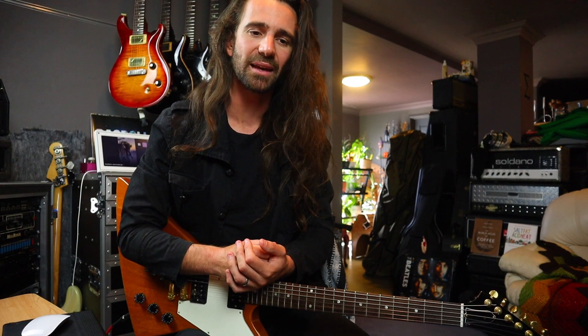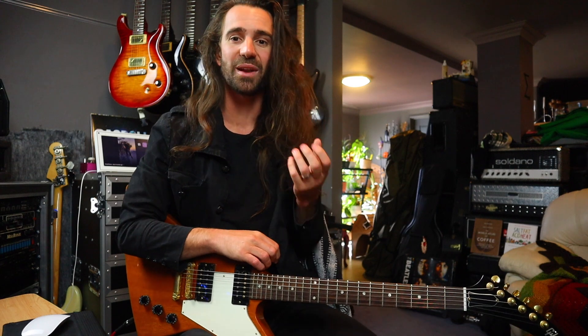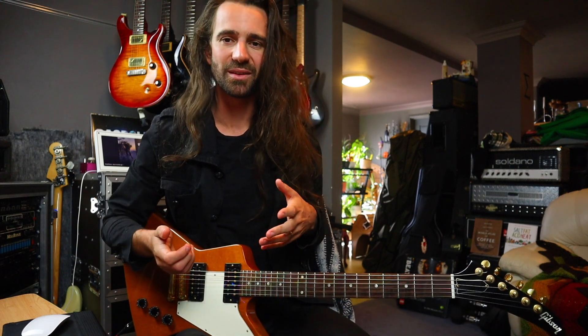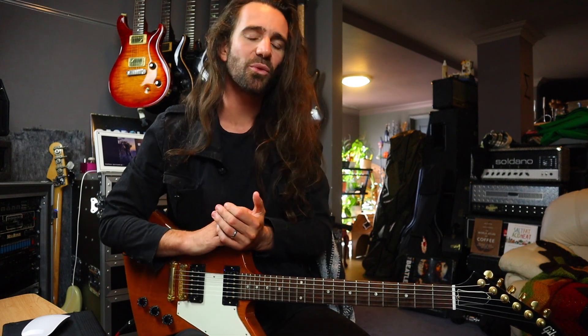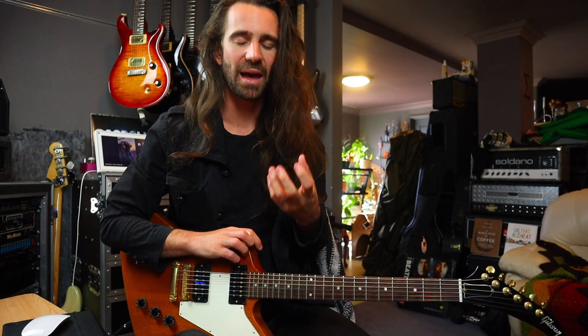Welcome back, everybody. I hope you're all excellent. In today's video, I want to show you a lick heavily inspired by an approach used by players like Yngwie Malmsteen. I refer to it as rhythmic grading. Other players have different names for this technique, but essentially it's a way of playing fast licks without sounding one paced.